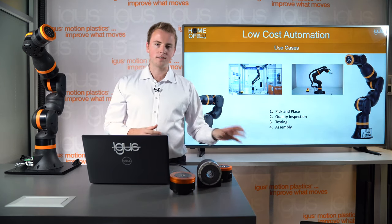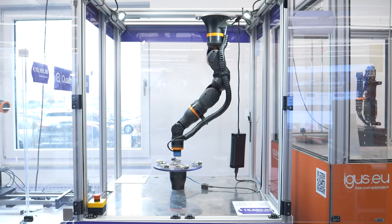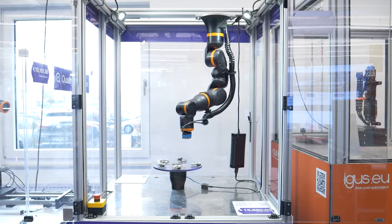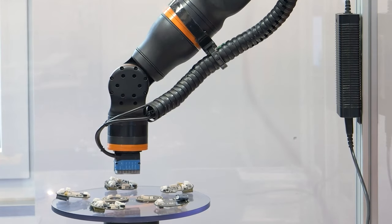Robot arms are great for pick and place applications — typically complex motions. They're also great for inspections, as you can see here. Sometimes you also use robot arms in testing and assembly tasks.